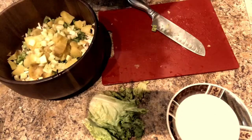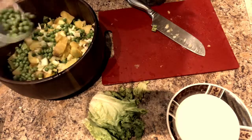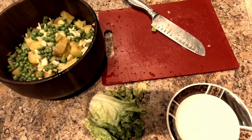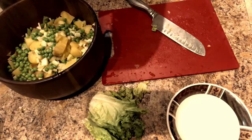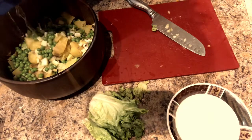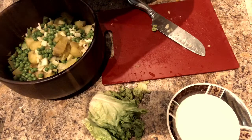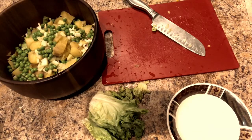The next ingredient is chicharos — peas in English. I added about a cup of peas. I'm also going to add a little bit of jalapeño juice, and then we're almost done with the ingredients.